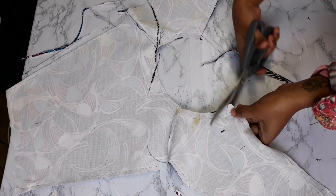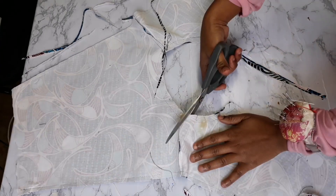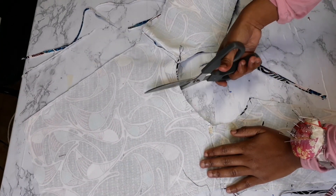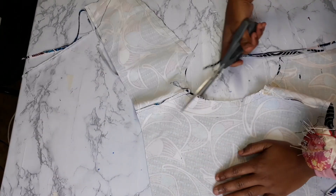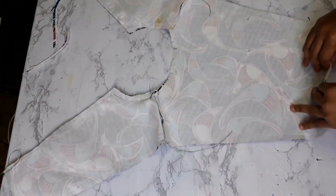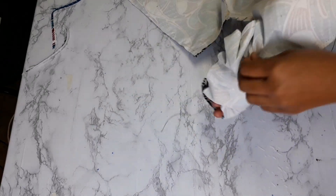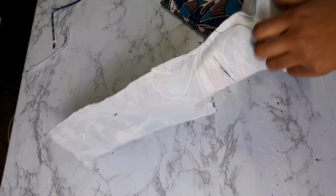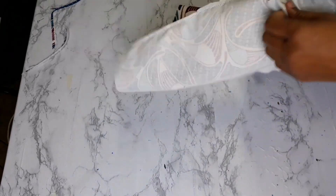Under the neckline make tiny incisions — be very careful not to cut your thread. When done removing excess fabric and making the neckline incisions, put your hand into the opening we left unsewn and use it to flip the pinafore right side out, as shown on screen.